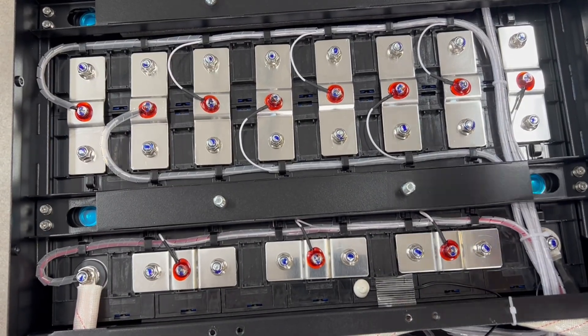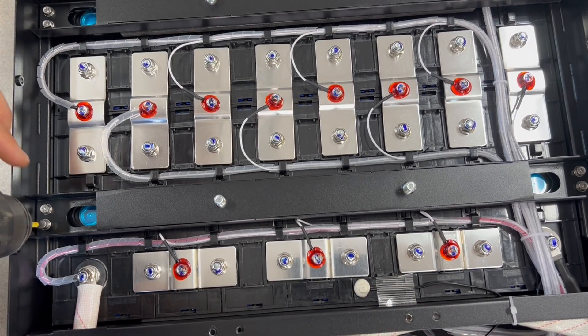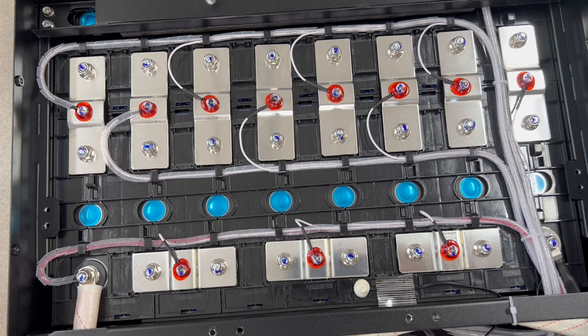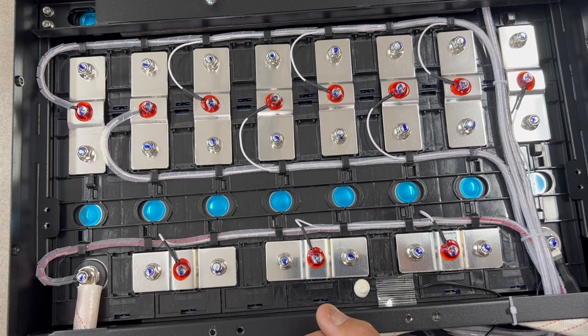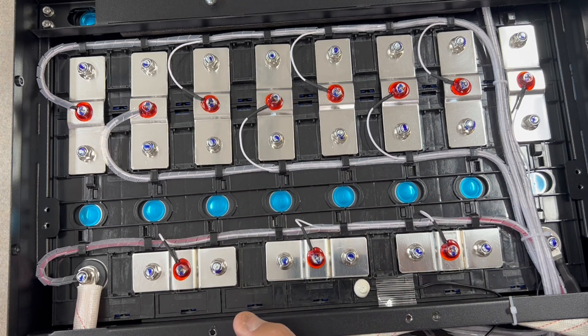I went ahead and popped off one of the bars to take a look, but I've encountered this problem before — unless you actually hack off the shielding, you can't see the barcode on the cells. I've dealt with this on other batteries. The good is that everything is bound in and protected; the bad is you can't really read the cell codes anymore.